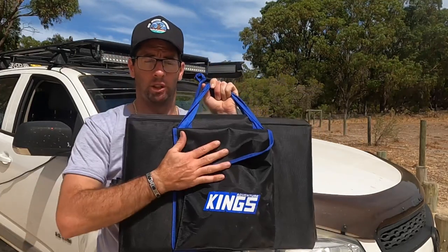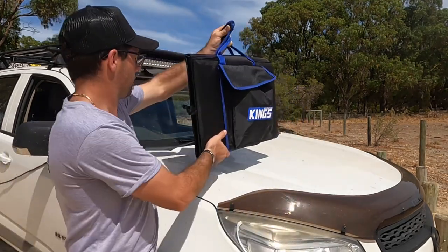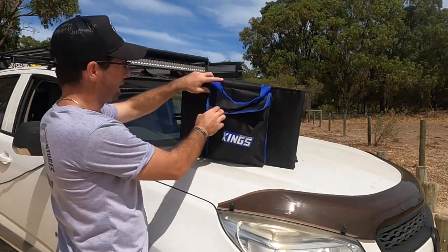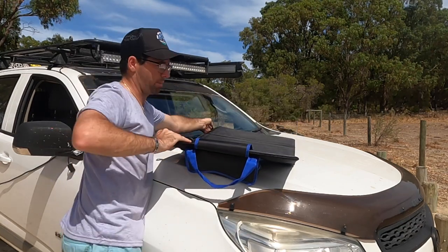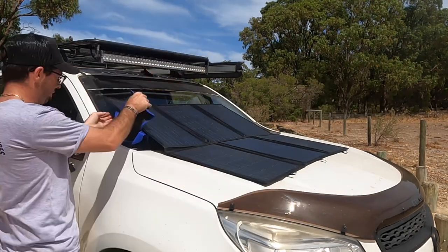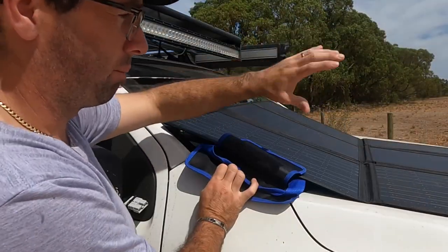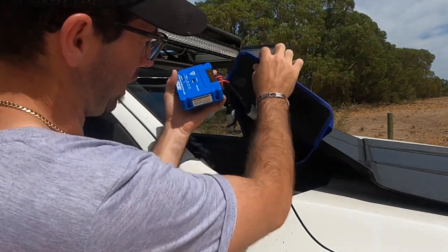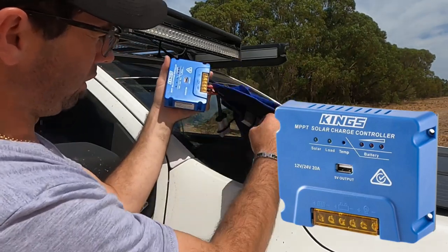We'll get the solar panel on the bonnet, set it up, and show you how to plug the cord from the battery to the solar panel. You sit it on the car, unfold it, and make sure the bag with all the gear is facing towards the cord coming from the battery. Fold it out and slide it on the bonnet. Once you've got the solar panel on the bonnet, roof, or on the ground, you pull out the MPPT charge controller and make sure it's connected correctly from the solar panel.